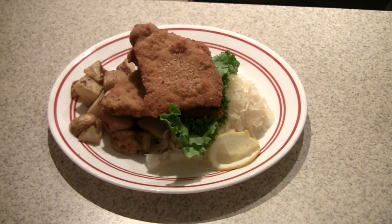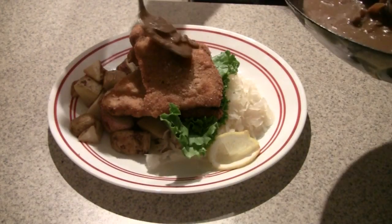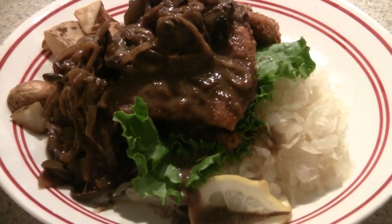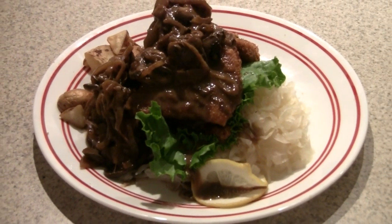I've plated the schnitzel with some roasted potatoes and sauerkraut, and paired it with the traditional lettuce and lemon garnish. Now we're going to add our Ramm schnitzel sauce on top. From our kitchen to your table — Prost!